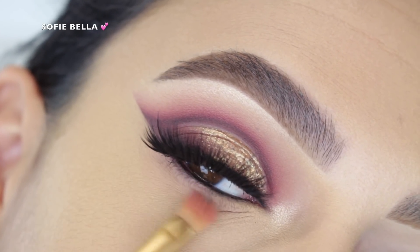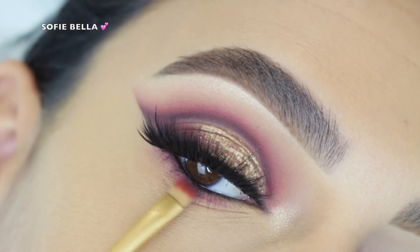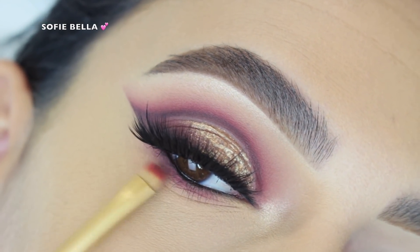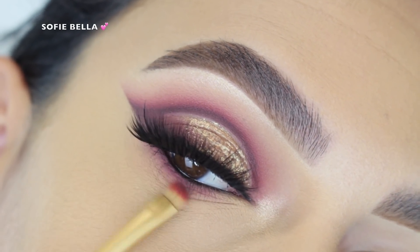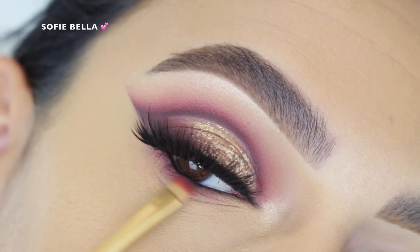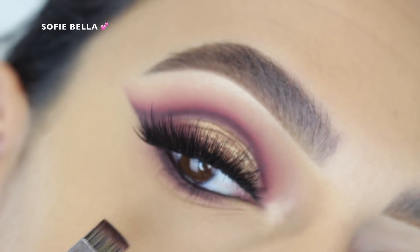Then I added the shade Risqué, going in back-and-forth motions, and then I added the shade Black Truffle just to add definition on the lower lashes so that everything on the lower lashes matches the crease.